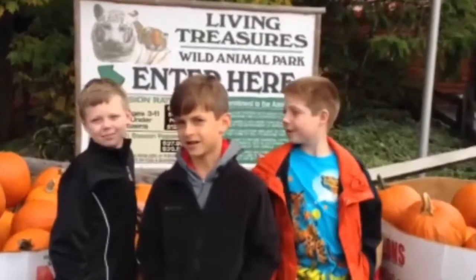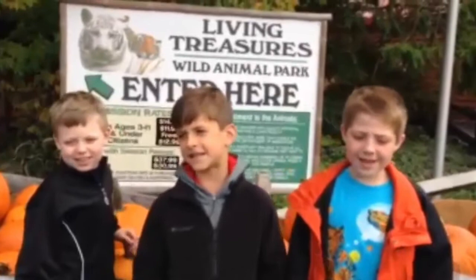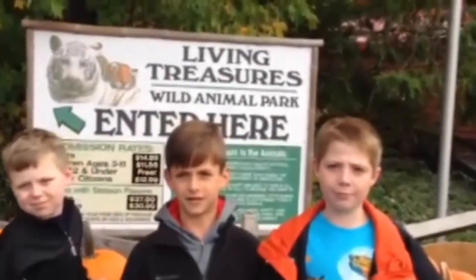My name is Hobie. Hi, my name is Isaiah. Hi, my name is Carter, and we are the Amazing Animal App Makers. And we are at Living Treasures Animal Park in Moraine.